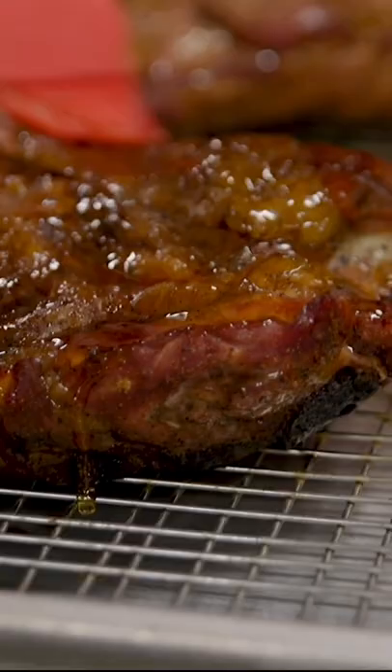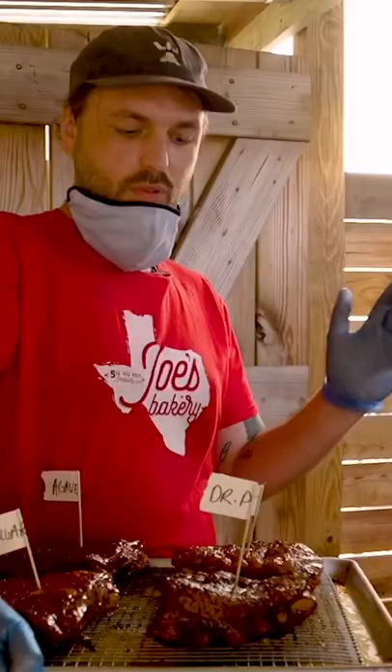I'm gonna go high and heavy with all of these. They're all glazed, they're all marked. Gonna throw them back in and give them another 30 minutes.